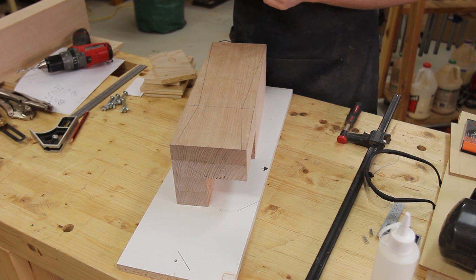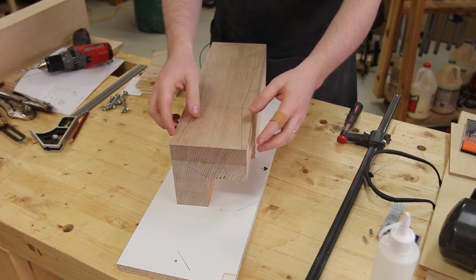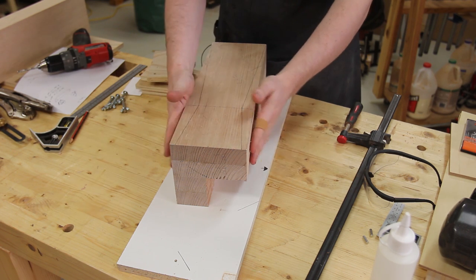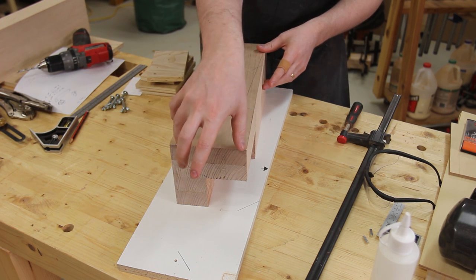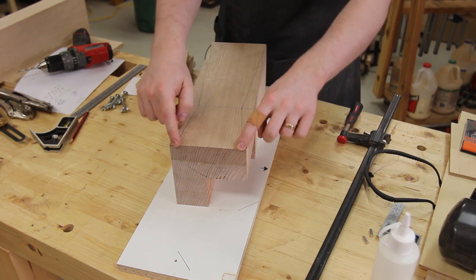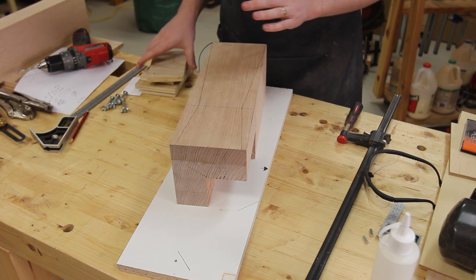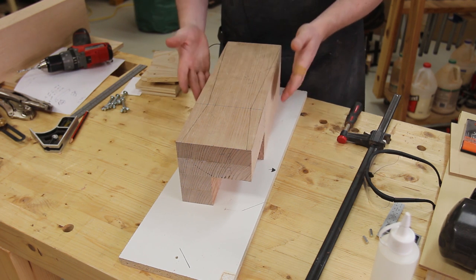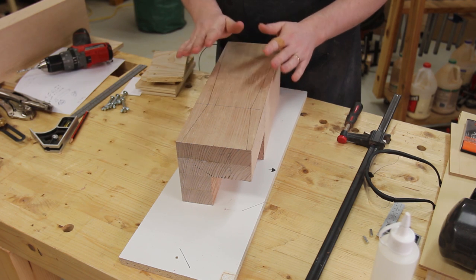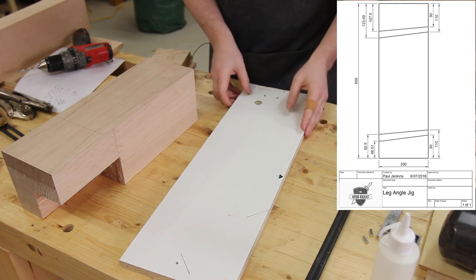At least 50% of woodworking is jig making, and this is not going to be any different. To cut these dual tapers is going to be tricky in the first place, but to cut them on all four faces is going to be even trickier. We could freehand this but because it's not going to be the same height on each side, we're going to run into issues and potentially safety disasters. So a jig is going to be needed to create a safe and repeatable environment for cutting the four faces on the four legs.